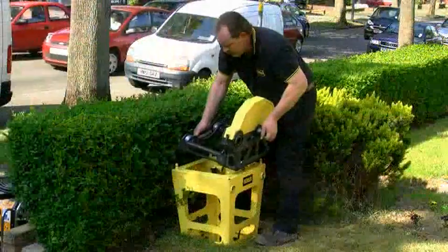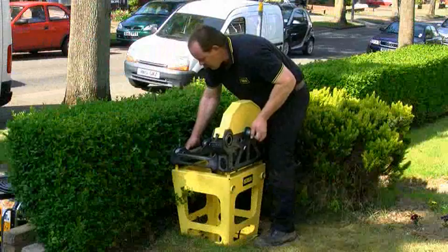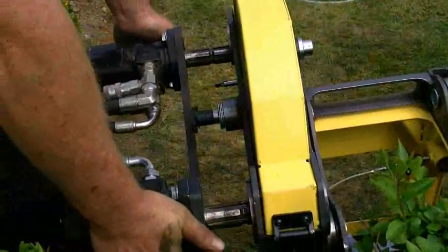It can also replace the communication pipe under the road, between the mains and the stopcock, without affecting the traffic.